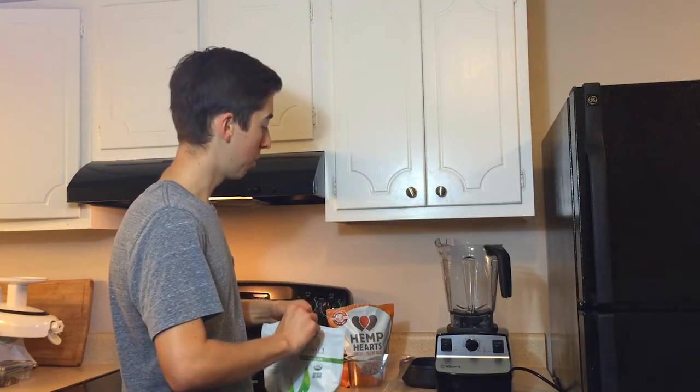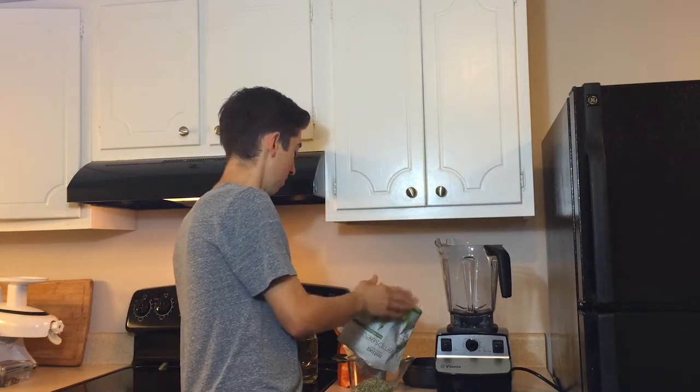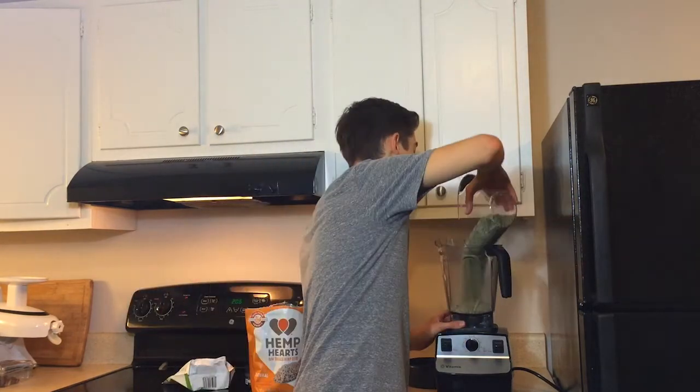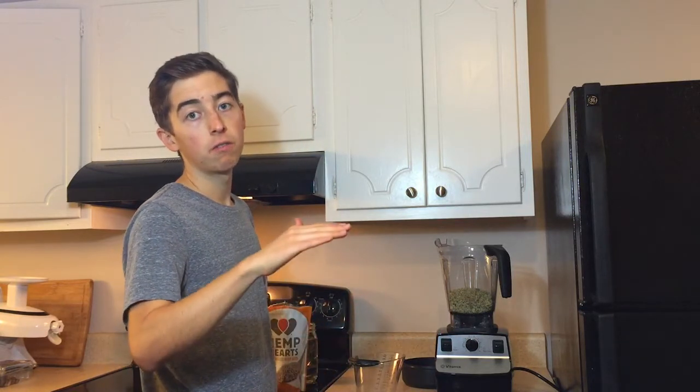We're going to start with about two cups of hemp seeds. Next we're going to add the water, and this is the one part of the recipe where you want to be a little cautious. The ratio is about one-to-one for hemp and water, but I like to start a little lower than one-to-one to make sure the yogurt doesn't get too thin. I'm going to start by adding about a cup and a half of water and see how that goes.